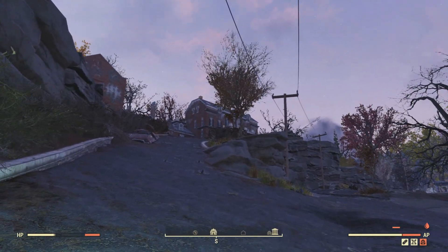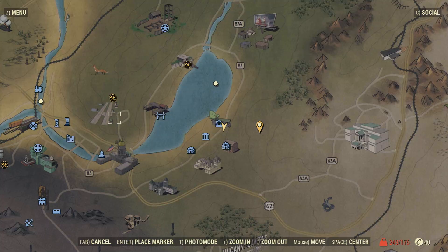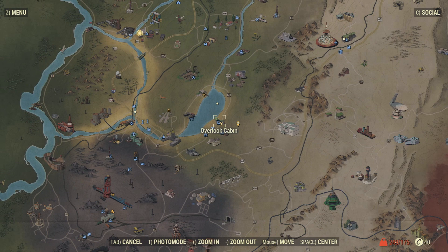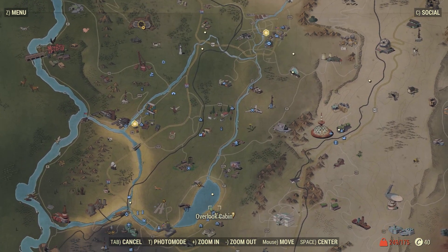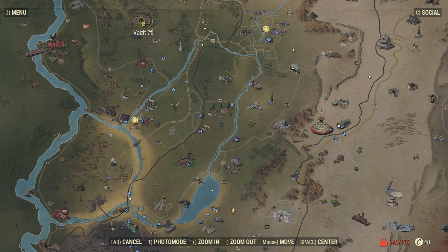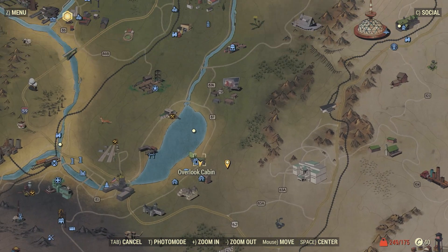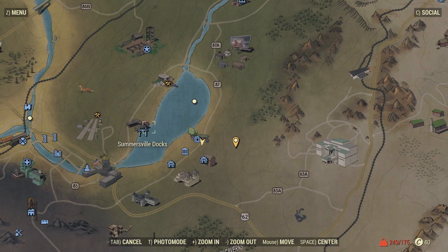The location on the map where you will find this item is at the Overlook Cabin. It's going to be south of Vault 76. As you can see it is just south of Vault 76 — it's really close to this lake area here. It's actually just down the street from the Hornright Summer Villa.